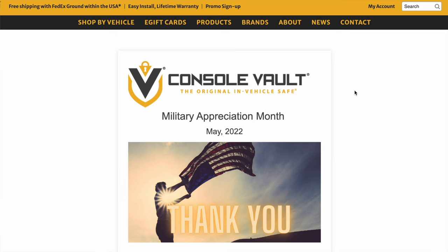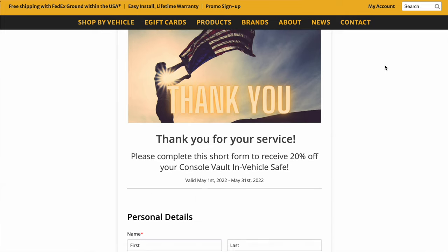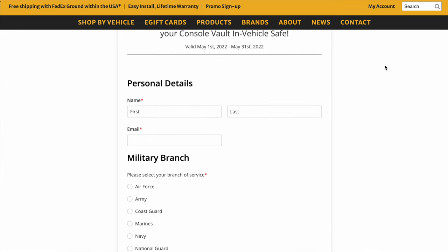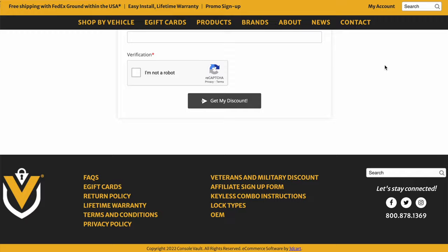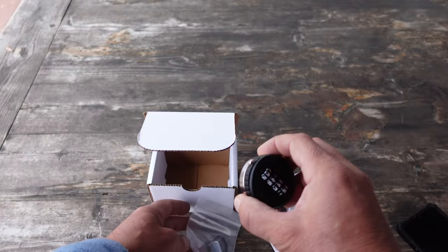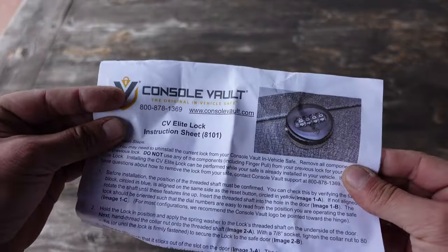The second thing I wanted to talk about is this month of May is their military appreciation month. Generally there is a 10% discount at all times for military personnel as well as veterans, and during this month of May you can actually get 20% off Console Vault products if you are a veteran or active-duty military personnel.